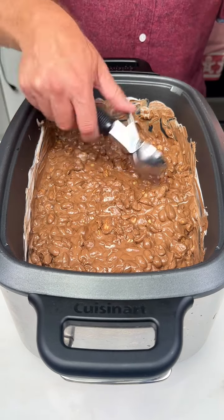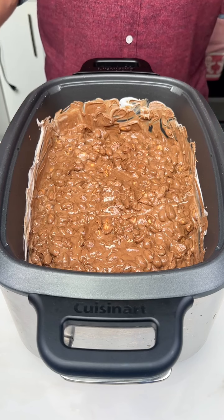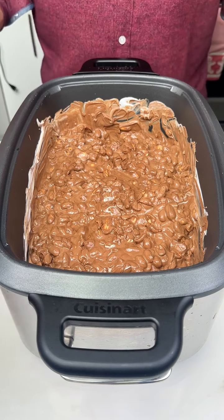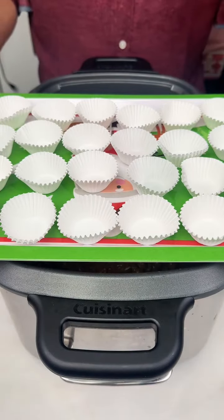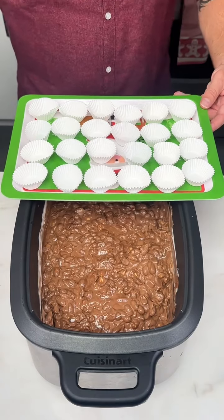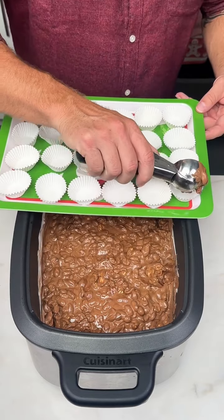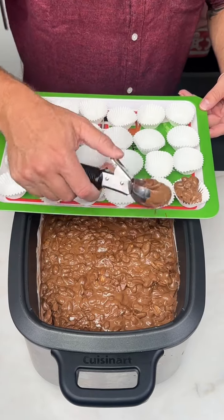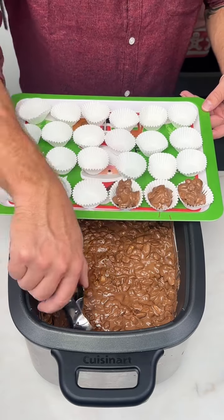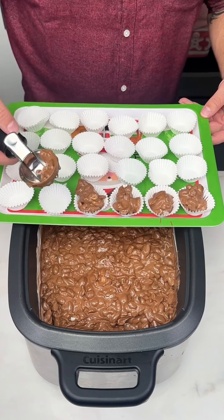Per the recipe, I'm supposed to scoop this out and put it on wax paper and let it harden. I don't have wax paper, so I'm gonna try something else. I'm gonna see if I can put them into these little cupcake cups and hopefully they won't stick to the paper. There's only one way to find out — let's get scooping and see what happens. I don't need to watch me scoop all of these, so let's fast forward.